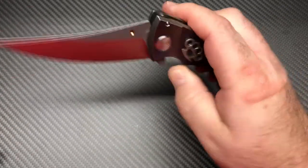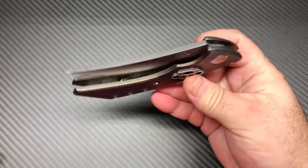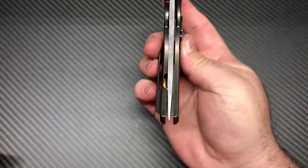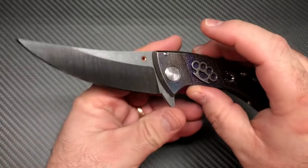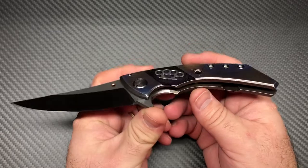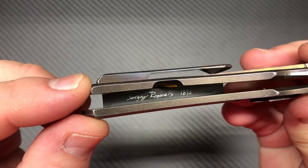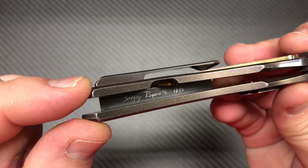Cool knife — look at that action. It's a thin blade right out through here and it's still got that great action. This is a one-of-a-kind; there won't be another one like this anywhere. Check out the signature and the serial number on the inside of the back spacer.